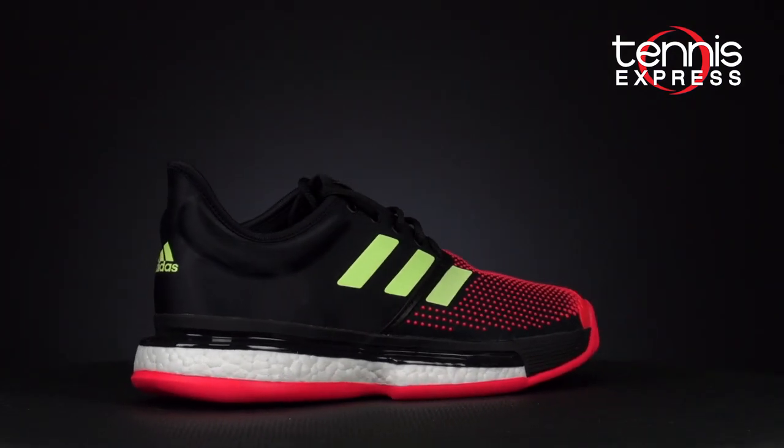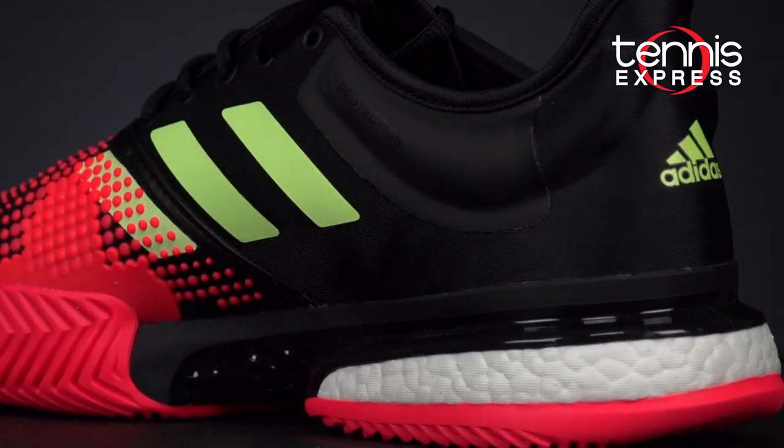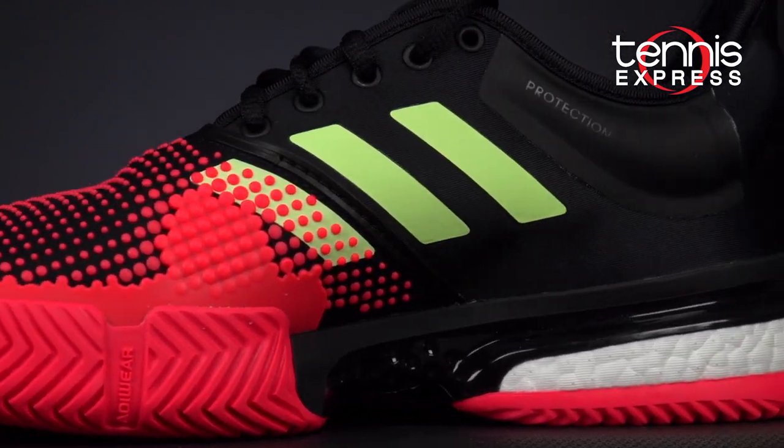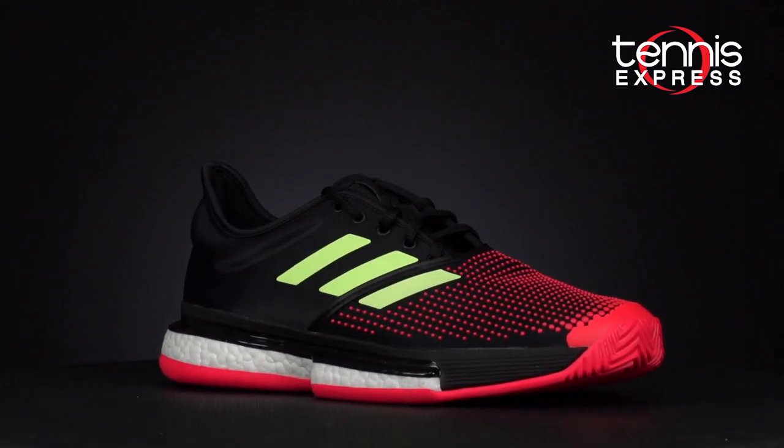As you'll see, most new Court shoes seem to have something in common with a Barricade shoe, and this all starts with the Soul Court Boost. Just like with the Barricade Boost, the Soul Court Boost is Adidas' most technical performance shoe. It features a brand new TPU chassis for ultimate stability and classic Boost technology for premium cushioning and energy return.